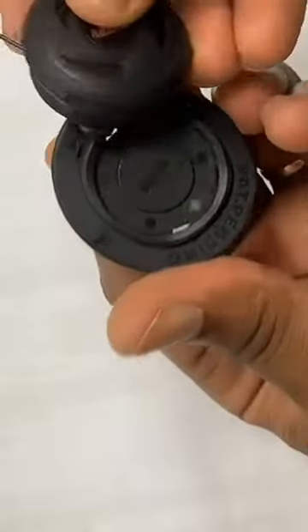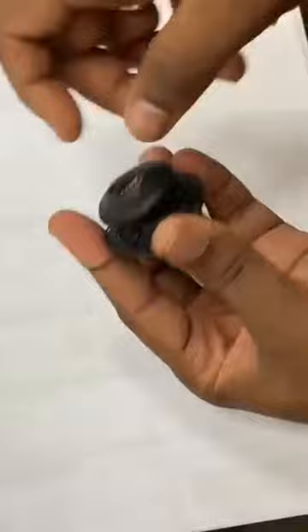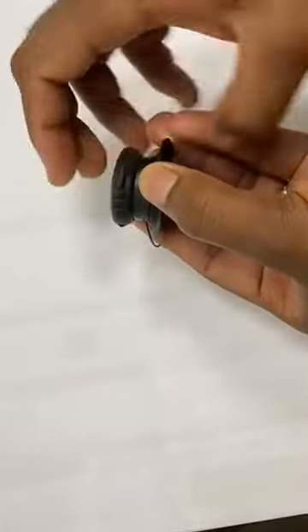Place the knob back on the bracket and press down till it locks. And that's it — you have successfully assembled the MOZ lacing system.